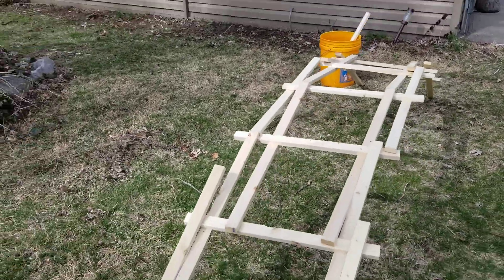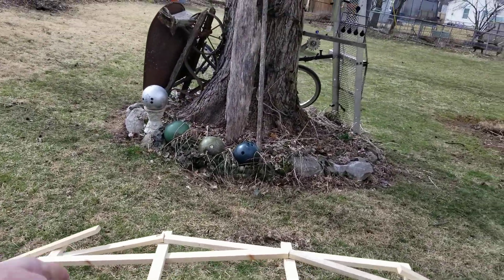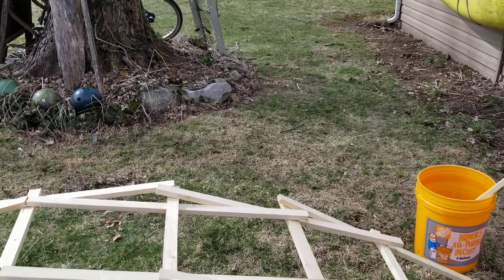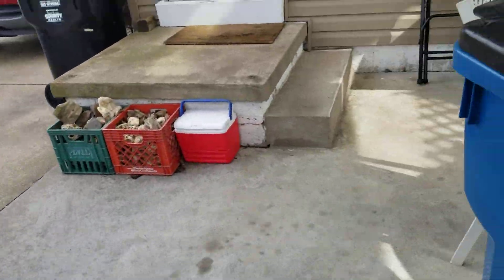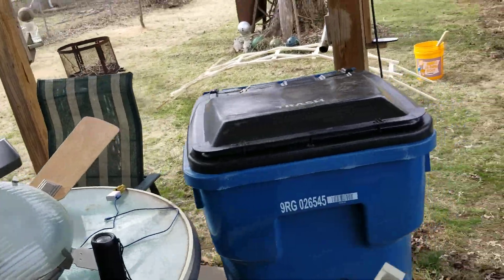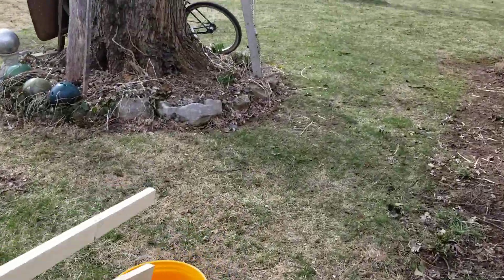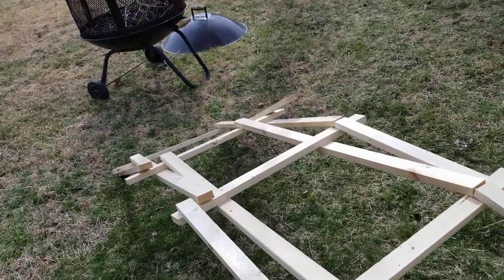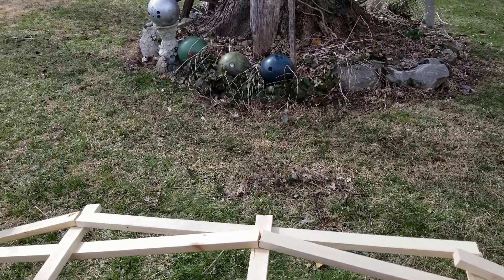There it is — da Vinci Bridge. That's 16 long ones and 8 short ones. I got 2 more long ones and 1 more short one. I could put another section on, but if I did that it wouldn't have a peak here — it would have a flat spot here. I don't know which one's more desirable.